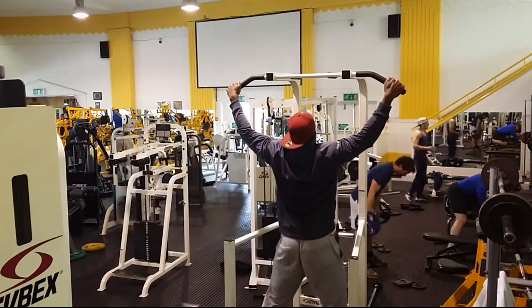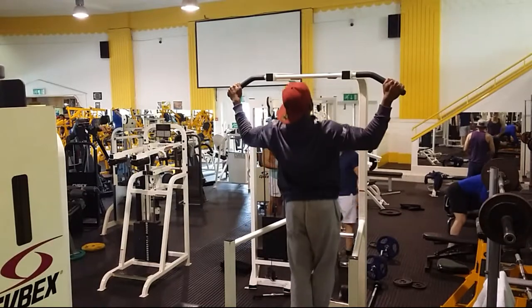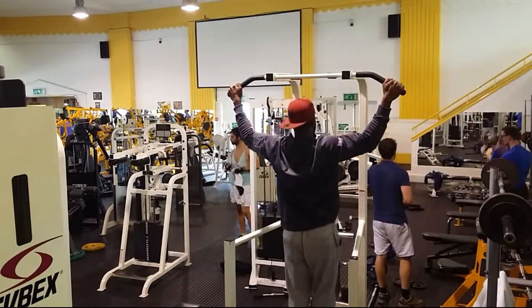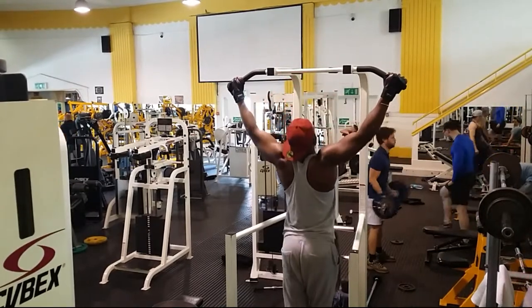We started off the session with a bit of warm up on the back — the wide grip pull-up. The wider the grip the better. It gives your back that full stretch and make sure you go all the way down. I try to go so that my chin goes over the bar.